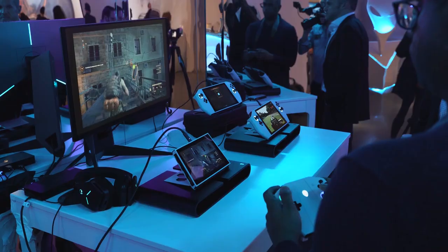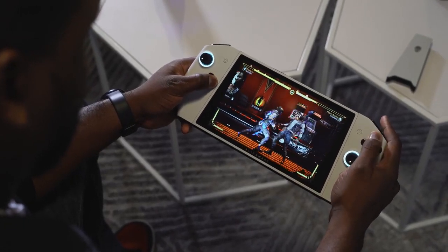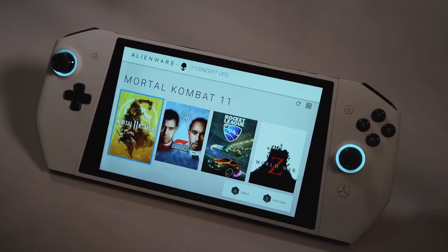I've got something unique to show you here. I call it a portable gaming PC console. And I think Dell has the answer. What you're seeing now on screen is called Project UFO. It's from Dell, it's part of Alienware, and it's fully a concept. But this thing feels and plays so well. This is a Nintendo Switch version of a PC.